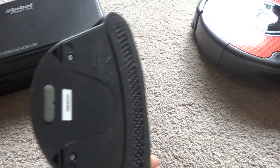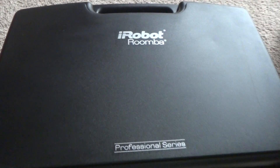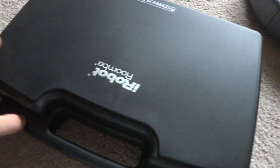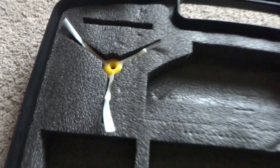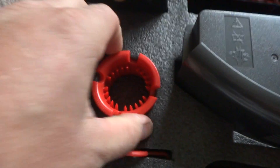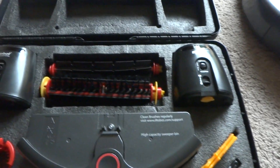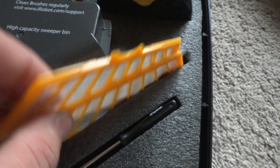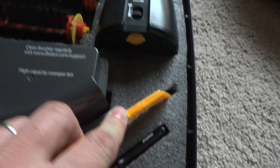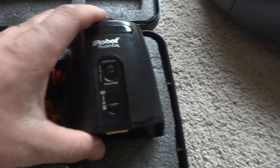Right here we've got the case with all the accessories in it. We've got the side brush, two cleaning tools for cleaning the brushes out. This is considered to be a pet series — everything all in one. We've got the screwdriver for replacing the side brushes, two brand new filters, and two black virtual wall lighthouses.